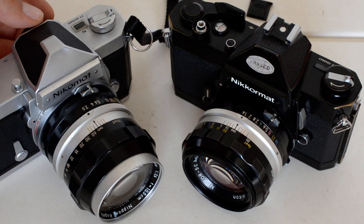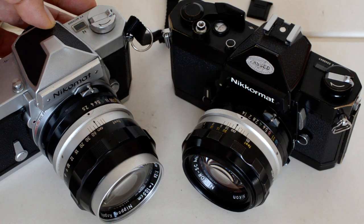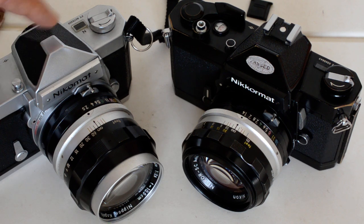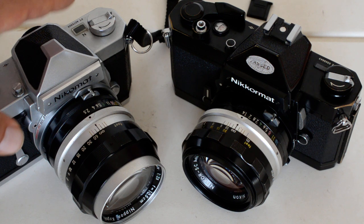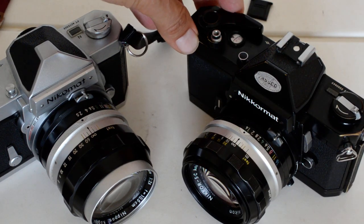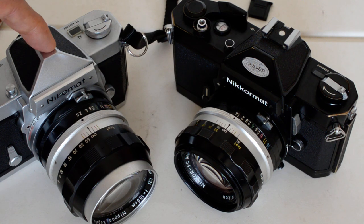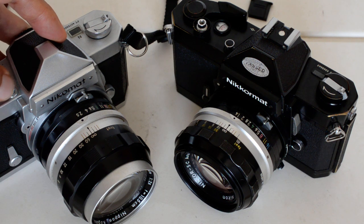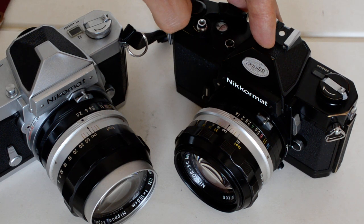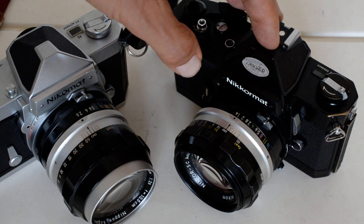So those are your five models of mechanical Nikromats: beginning with the FT, which had full field averaging and an awkward system of setting the ASA and maximum aperture manually each time you change lenses; the FS, the meterless version popular with collectors; the FTN, my personal recommendation because they are the most easily available and least expensive; the FT2, which offers a handful of improvements and sells for about twice the price — roughly $80 versus $40-$50 for the FTN; and the FT3, which runs for about the same price as the FT2.